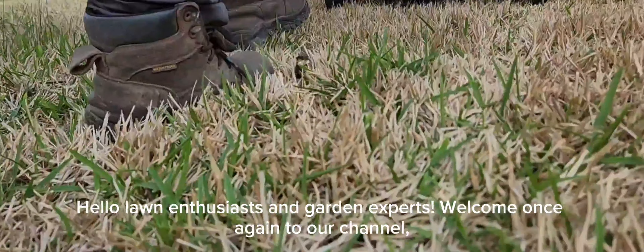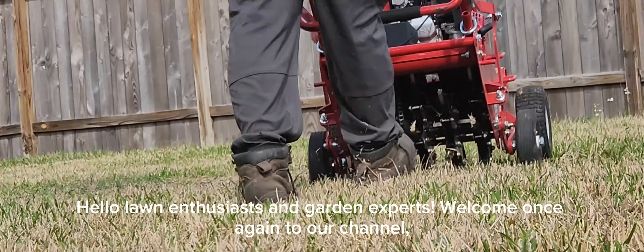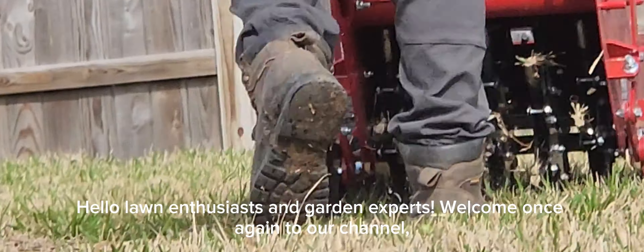Hello lawn enthusiasts and garden experts. Welcome once again to our channel where we dive deep into the intricate world of gardening and landscaping. Today we're going to explore a crucial process that ensures the health and vitality of your lawn: aeration.